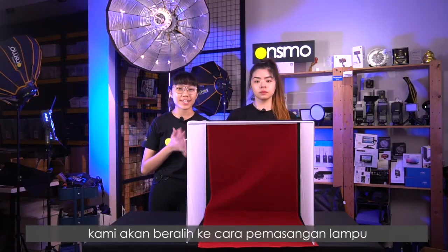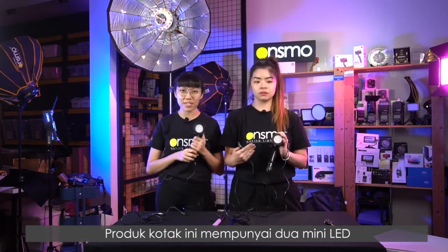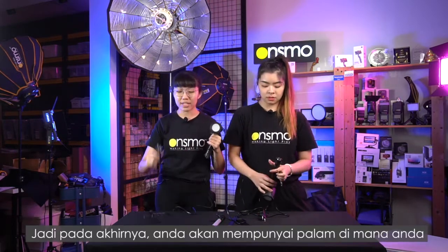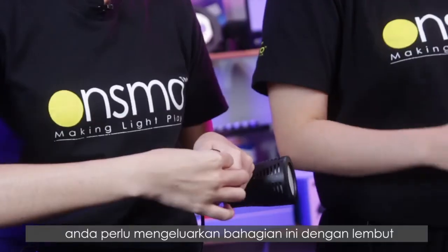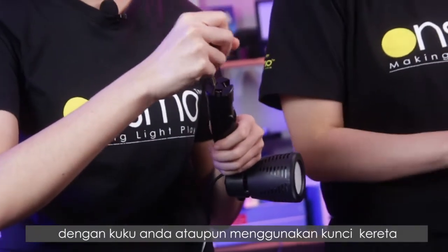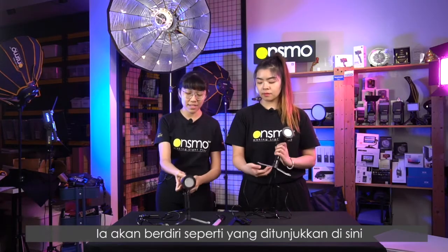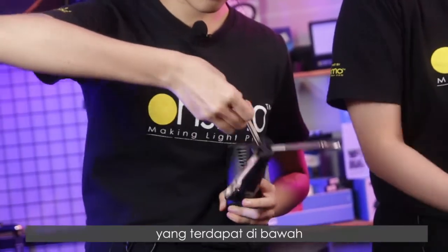Now that the backdrop is up, we'll move on to setting up the LED light heads. This kit comes with two mini LED light heads with a built-in tripod — each light head is 30 watts and can run for about 2 to 3 hours. At the end you have a plug to connect to a power source. To set up the tripod, gently pull it up with your nails, or use a car key if needed, and it will automatically expand. If you want to make it higher, you can pull out the extension rods at the bottom.